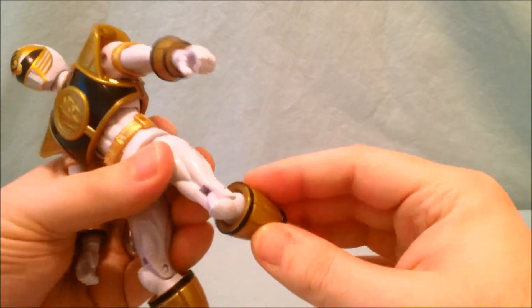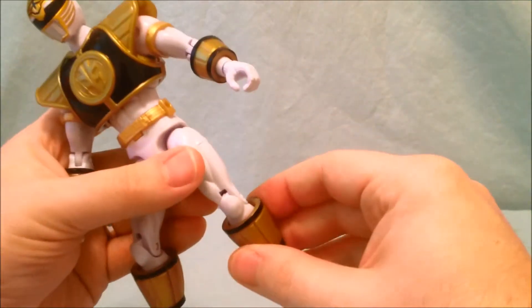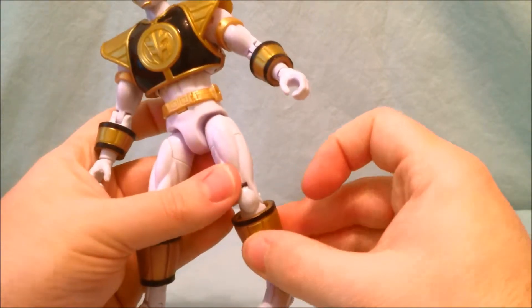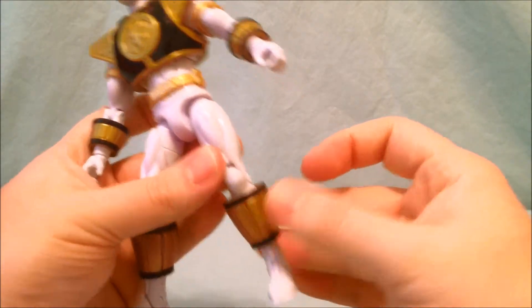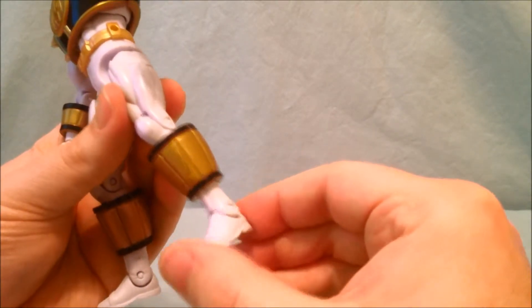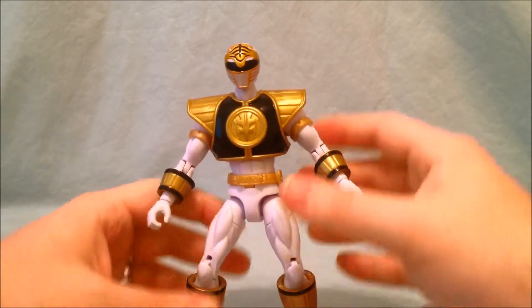Then you have close to 90 degrees at the knee. And right where the shin guard is, there's a swivel. Then there's limited movement at the ankle.